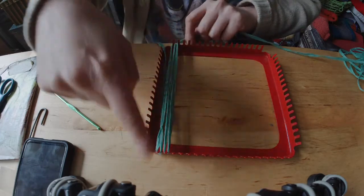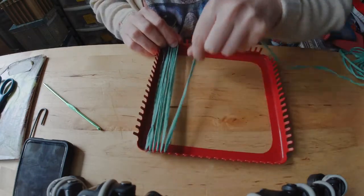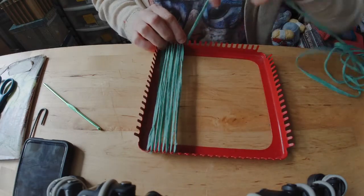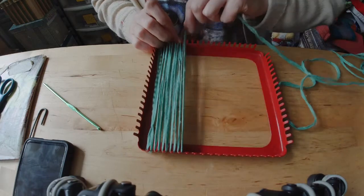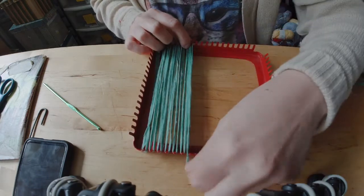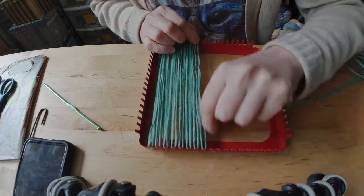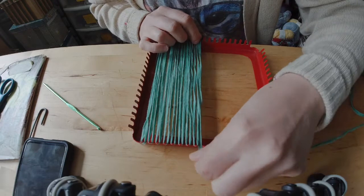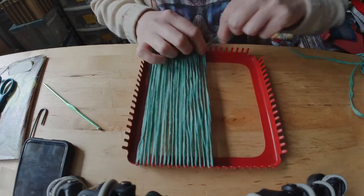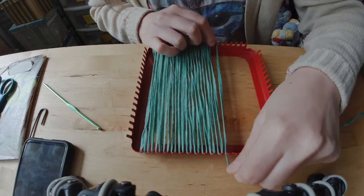Then I'm just going to do the classic weaving thing of going back and forth. It doesn't matter if you go up and down or side to side, as long as on the next pass you work the opposite. If you're curious why I still have this yarn — I did buy it online during COVID, and I pretty much immediately was like, this isn't going to work for half the stuff I wanted it for. What am I going to do with this?